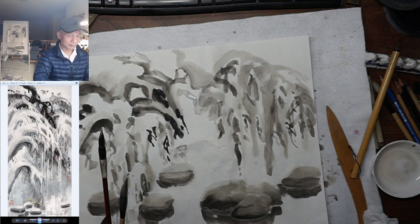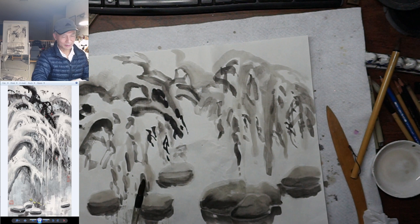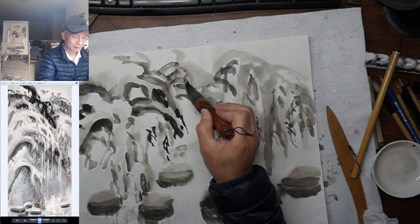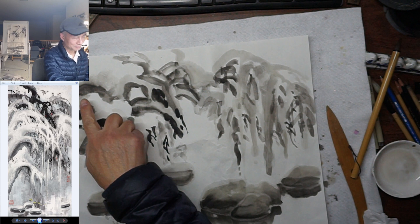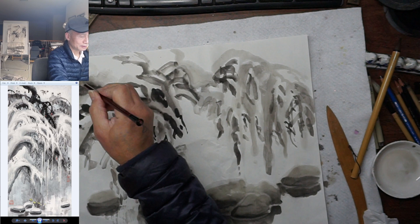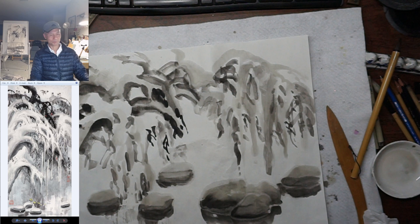There we go again. Water first, and then immediately — before it expands — use dark ink to stop the edge. The light tries to expand and the dark does the opposite, creating a soft edge. If you have a nice paper like the red star shuen, you'll definitely get a water line. This double shuen is not the best for that, but I like the heaviness of it — it has more body than the single shuen.